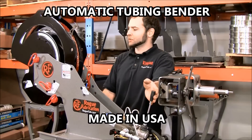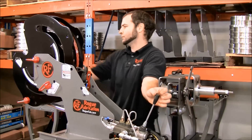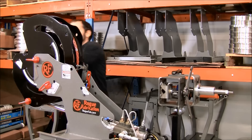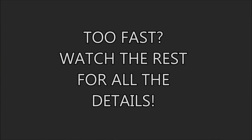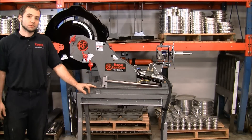This is a tube bending machine from Rogue Fabrication with an auto stop. That's a 65-degree bend. This is our electric hydraulic system, and we just finished developing the auto stop for it.